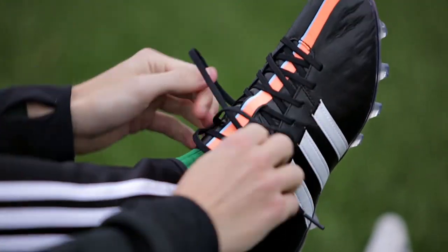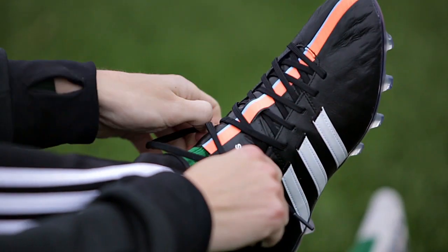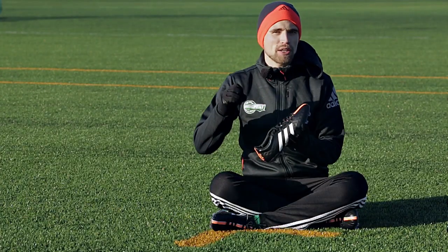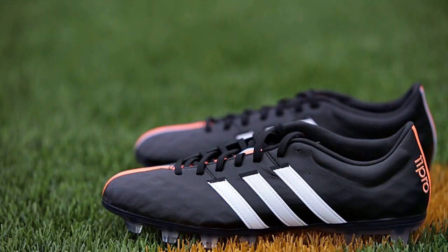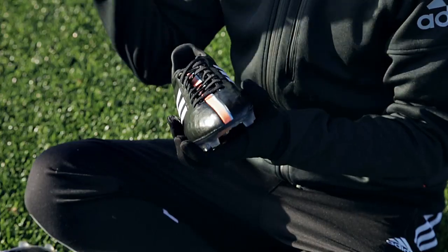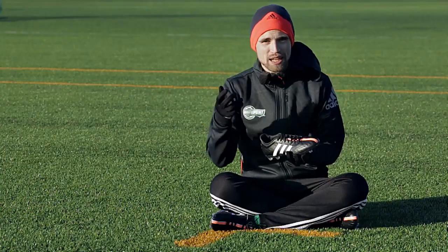On the 11 Pro, comfort has been a main focus since the first generation released. But on the third generation Adidas have really stepped it up a notch, because they've said goodbye to Taurus leather and finally reintroduced the kangaroo leather upper that we also know from the Adi Pure series.